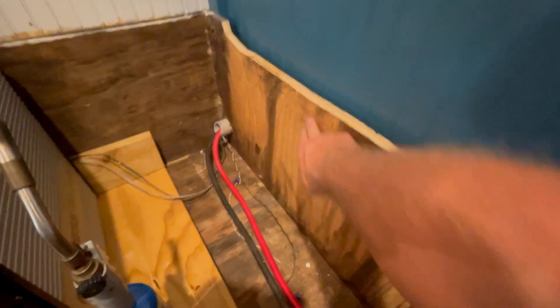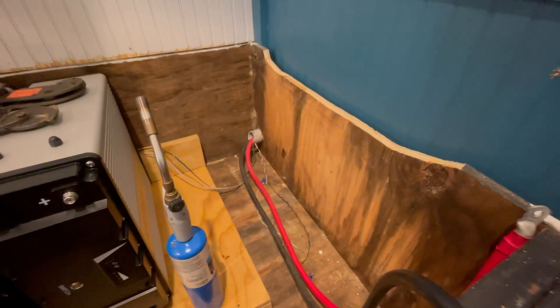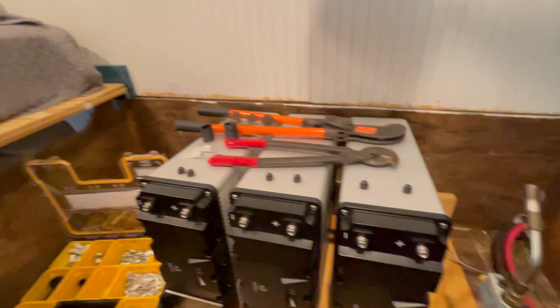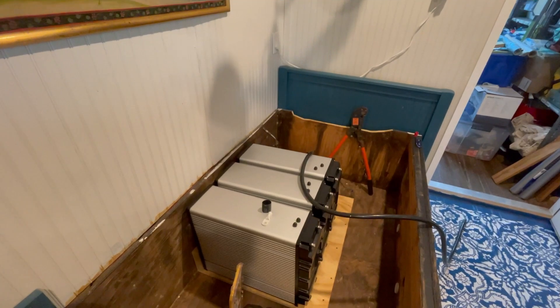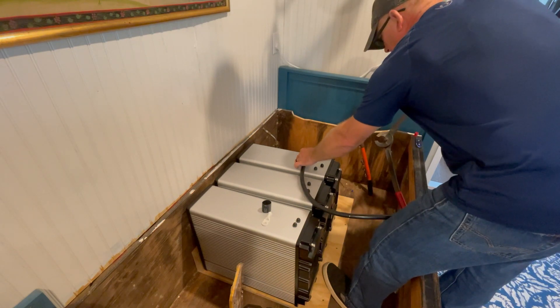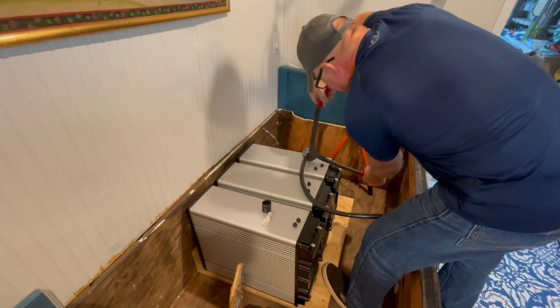The 4/0 copper in this case is overkill for the 3,000-watt inverter, but I already had these long pieces so I'm going to shorten both cables to length. I'm making a DC distribution center here. I'll cut the red cable at the 4/0 mark using the cable cutter and crimper, and then that step will be complete, ready for distribution.